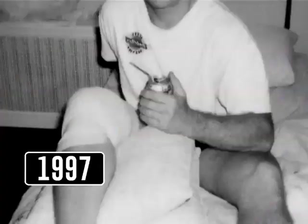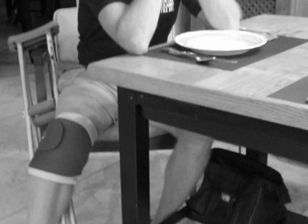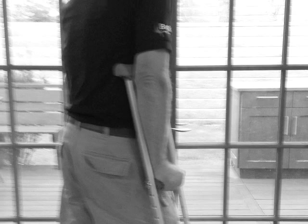Towards the end of 1997, J.B. suffered a terrible knee injury that required surgery. The injury was very serious and his knee was badly damaged. Terrified he would never be able to work out to the same level he had his entire professional life, J.B. sought out medical advice for the best way to recover.